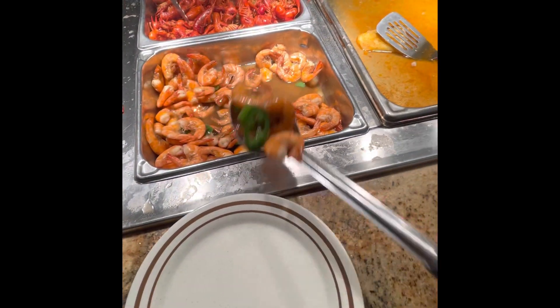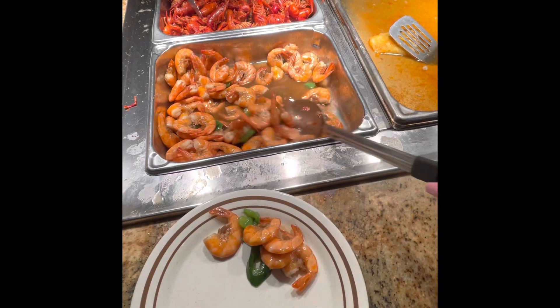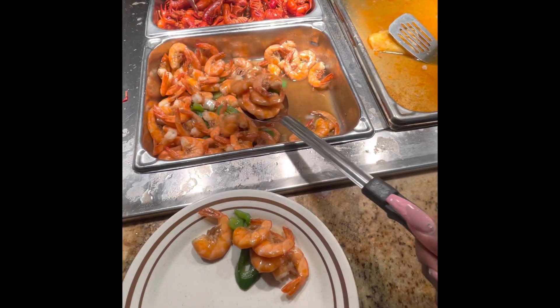All right, I'm proceeding to plate my food with some of my favorites, so just watch a little clip of what I put on my plate.